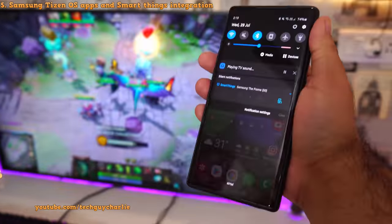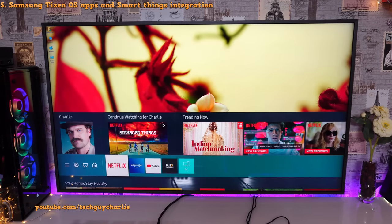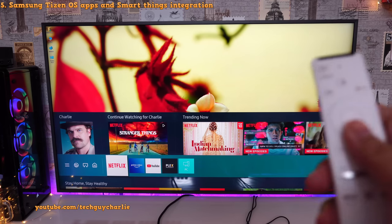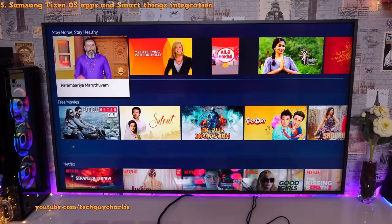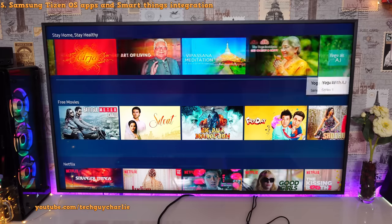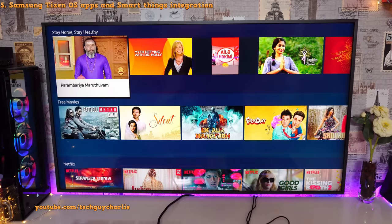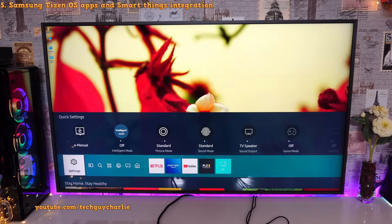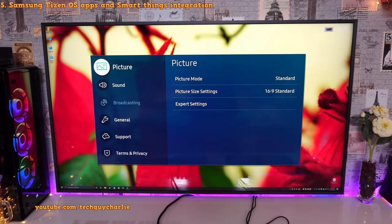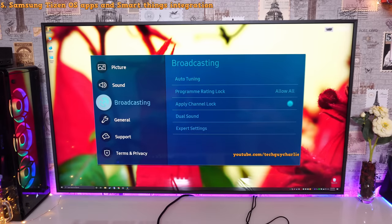One thing to note: Samsung Tizen isn't really ad-free. Once you open the menu and press the down button, you get advertised content — I'm not sure where the TV is picking this up from, but do expect these sorts of advertisements. Now let me show you the settings menu, since a lot of you want to see what's inside. I've already covered picture and sound; broadcasting is disabled because we're not plugged into a cable network.